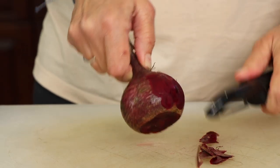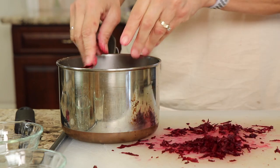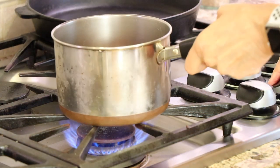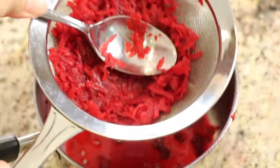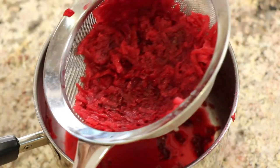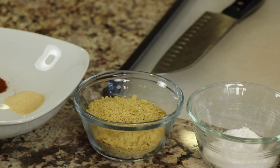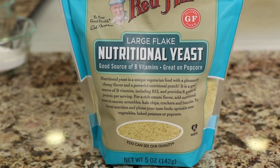Next up is some beets. I took some fresh beets, rinsed them, and then peeled them. Then I used a grater and grated them into small pieces. Place that into a saucepan, cover with some water, bring it to a boil, and then simmer for about 10 minutes until they're soft and cooked. Once the beets have cooled off, drain them to get all the liquid out, and take a spoon and press the beets into the strainer to drain out even more liquid. We'll need some arrowroot, which is going to help to thicken things up and hold it together. And I have some nutritional yeast, which is going to add a nice little cheesy kind of flavor to your burger.